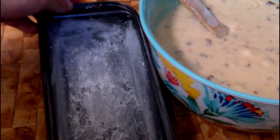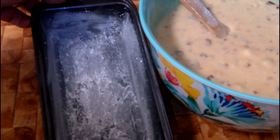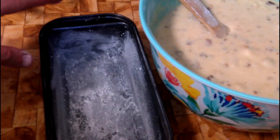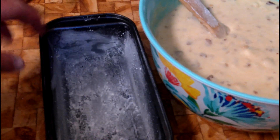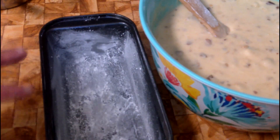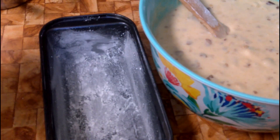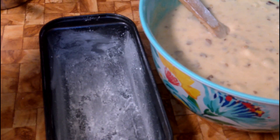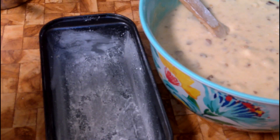With your pans, what you want to do is make sure that you butter them — even though this is nonstick — and then take just a slight teaspoon of flour for each of your tins and lightly dust them with flour. That will keep it from sticking.